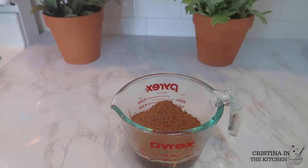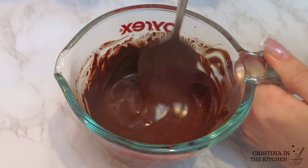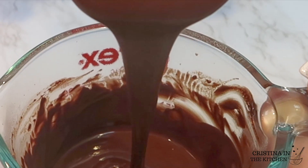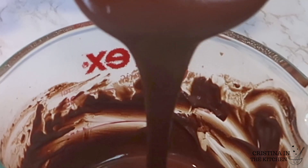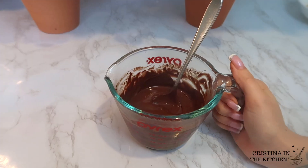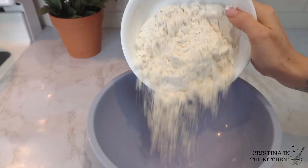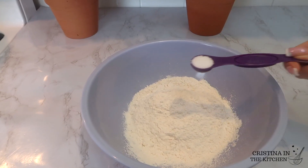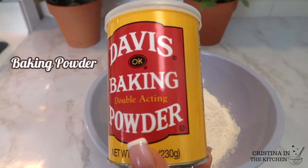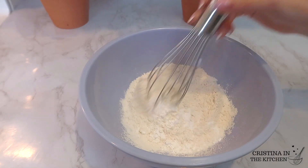Mix a half cup of unsweetened cocoa powder with the coffee until it's a smooth and creamy consistency. Mom will be so happy you put in all the effort to make these from scratch! For the dry ingredients, measure a quarter cup of flour, a half teaspoon of salt, a half teaspoon of baking powder, and a quarter teaspoon of baking soda.